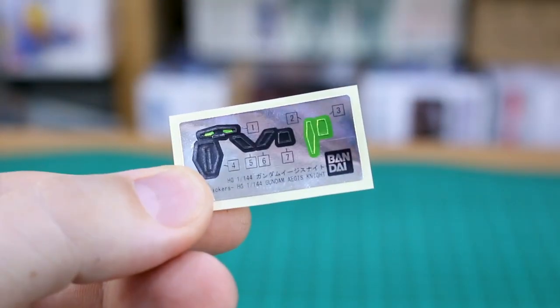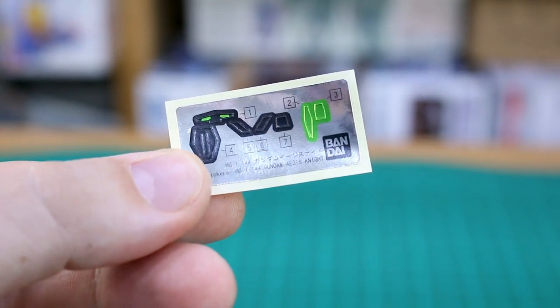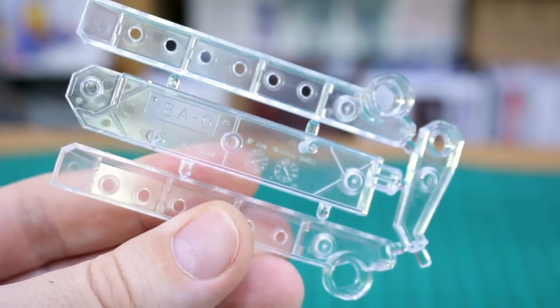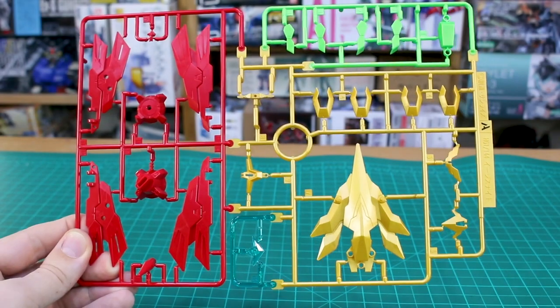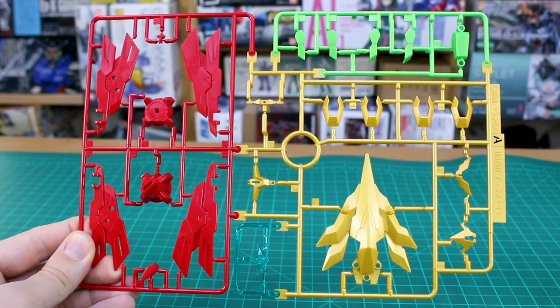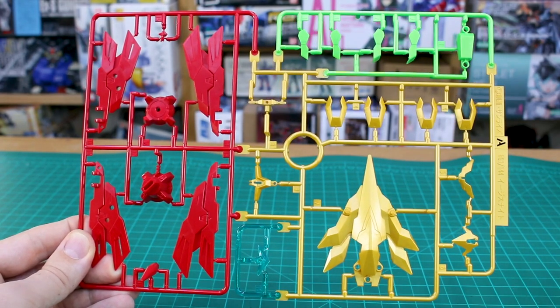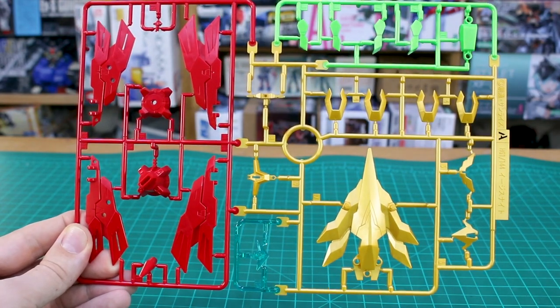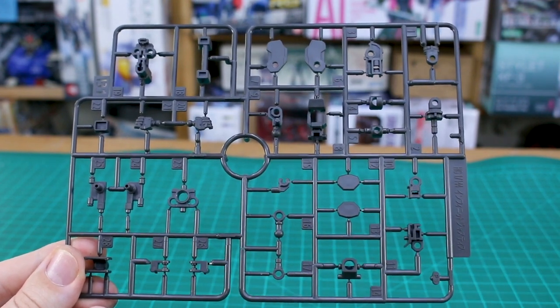This kit has no polycaps, but there is a small sticker sheet with foil stickers for a couple of cameras, the eyes, and a few small black bits — very minimal. There's also an included BA Zero base, a simple but effective display stand. Runner A is very specific to this version of the kit, in four colors: red on the side, one clear blue part for the chest, bright fluorescent metallic green at the top, and mold gold for the rest.